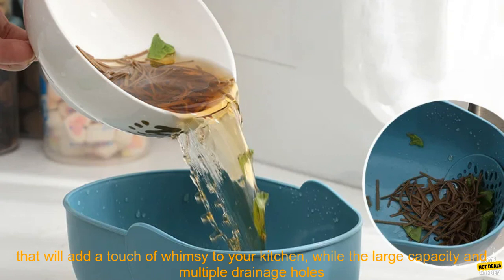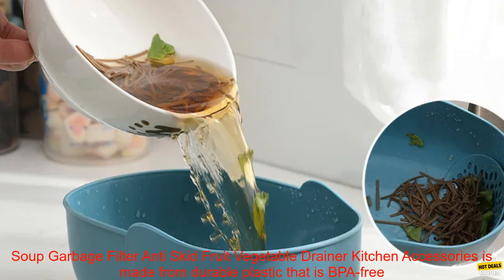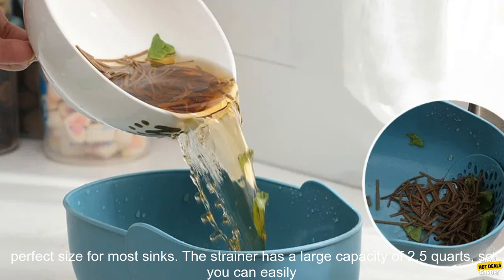The large capacity and multiple drainage holes make it perfect for straining a variety of foods. It is made from durable plastic that is BPA-free and dishwasher safe. It measures 11.8 inches long, 8.3 inches wide, and 4.7 inches high, making it the perfect size for most sinks.